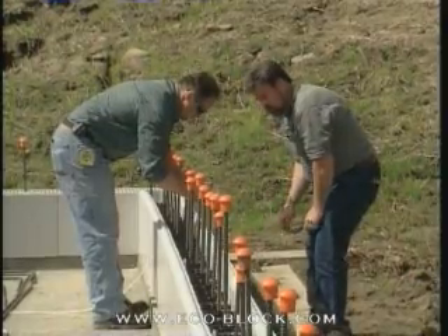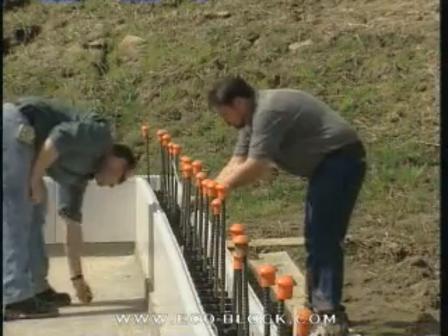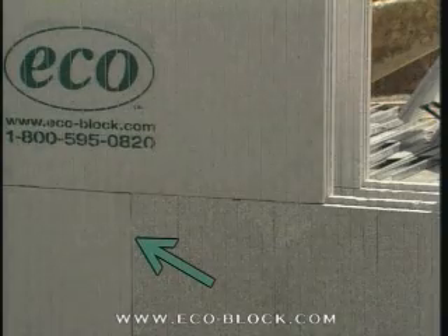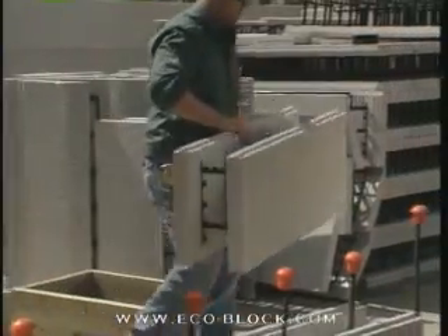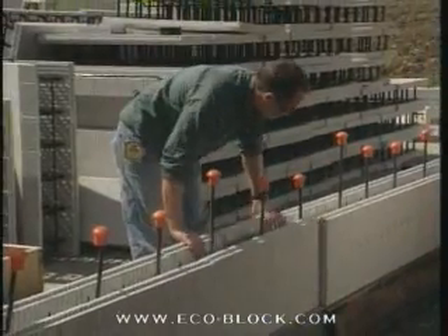Zip tie or wire together the top connectors of all adjacent blocks, one to the next, to pull them tight and in line. Builders often fit an EcoBlock straight panel over each first-course joint to be sure. Double-check your marks, then measure and cut the final block. Remember to keep it a touch short so you don't push everything off the mark by wedging it in place.